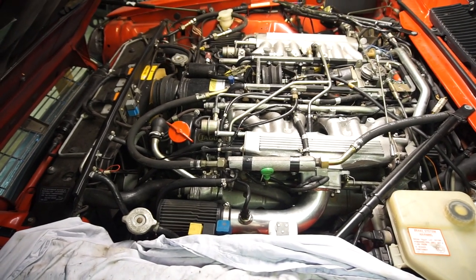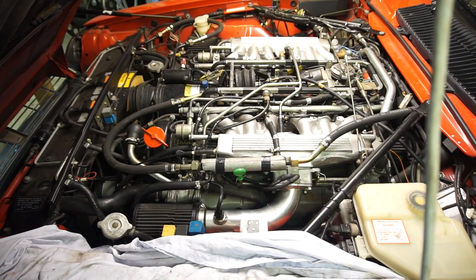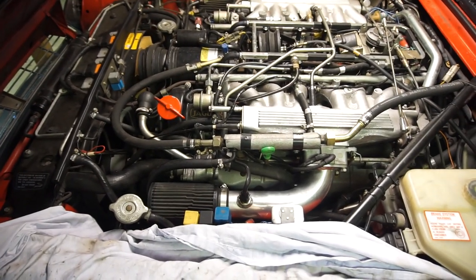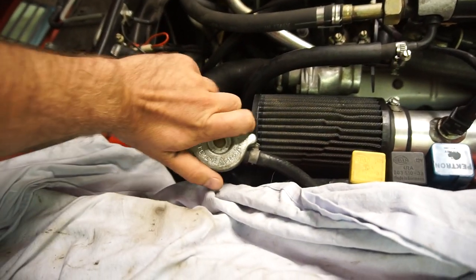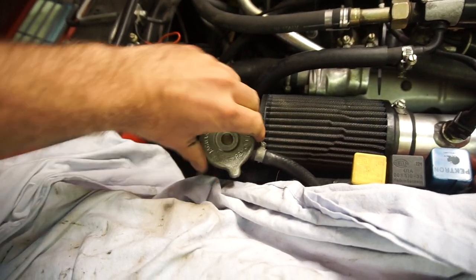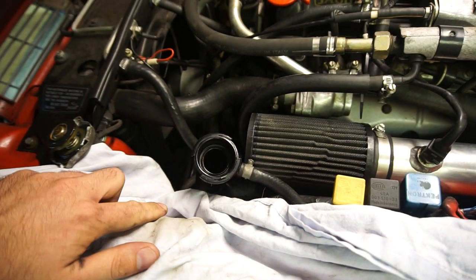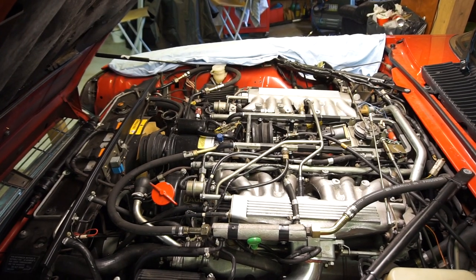I'm just going to wait for that to drain completely and then we're going to start loosening all the hoses up top, working our way from the top to the bottom to get everything off, then we'll work from bottom to top when we fit all the new hoses. After a while, when most of the coolant has drained out, I like to open the expansion tank cap to let some more air into the system so the rest of it pours out a little faster. If you do this in the beginning you'll probably make a bigger mess, but when there's not that much left in the system you can do that to help get the last of it out.